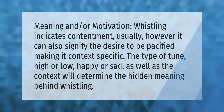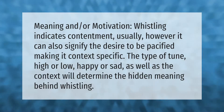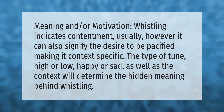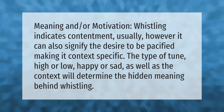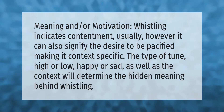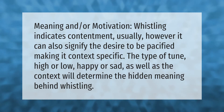Whistling indicates contentment usually; however, it can also signify the desire to be pacified, making it context specific. The type of tune — high or low, happy or sad — as well as the context will determine the hidden meaning behind whistling. Thank you for watching, please subscribe and hit the bell notification.